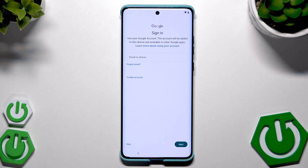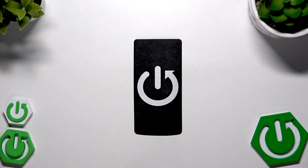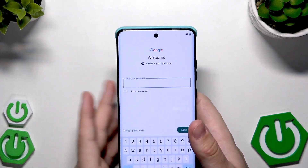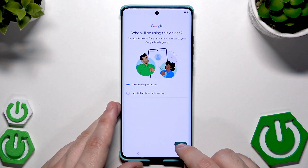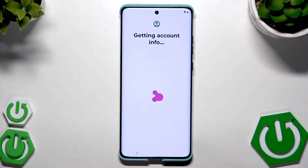Now we need to log in to our Google account — the same Google account on which we created the backup. This is really important because if you log into a different one you won't have the option to restore the backup. I'll log in now. Click Next, type your password, click Next again, then click I Agree. Now getting account info.